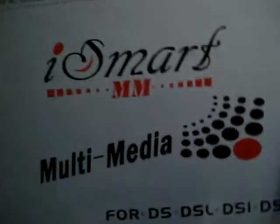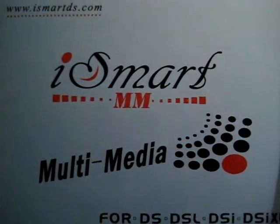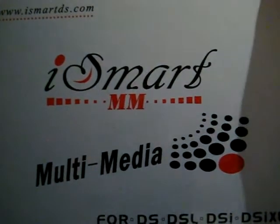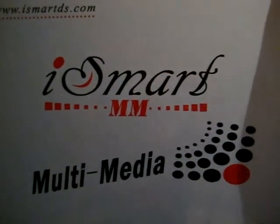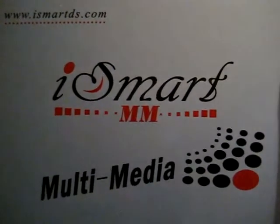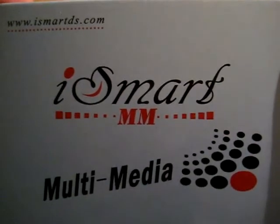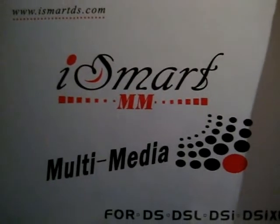Thanks for watching. Be sure to check out my iSmart multimedia first impressions which should be coming out within the hour that this video is posted, and of course the review which should come out in the following week or two. Thanks for watching, be sure to check out www.dsdatabase.org.